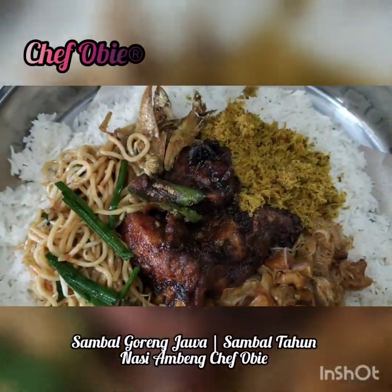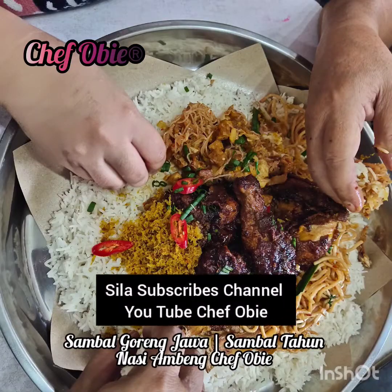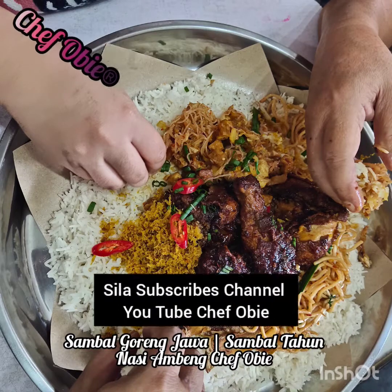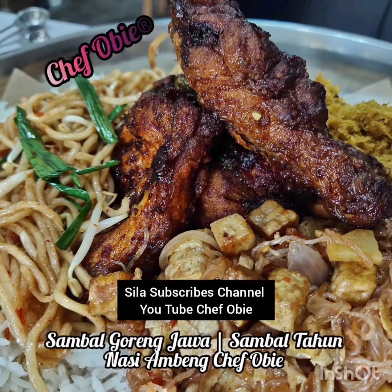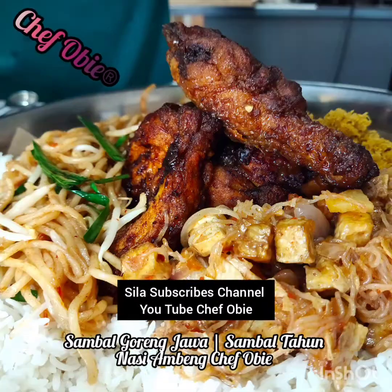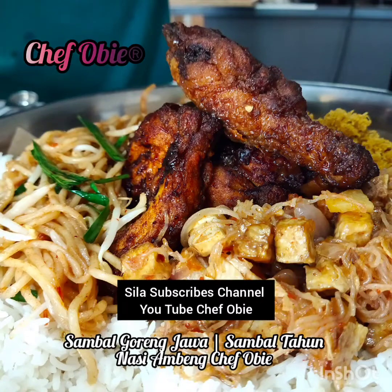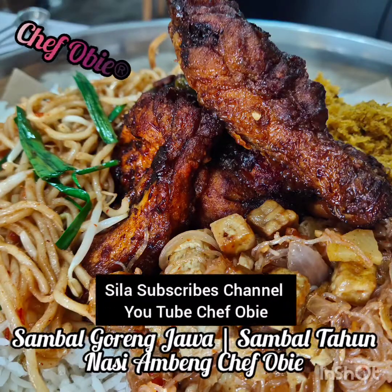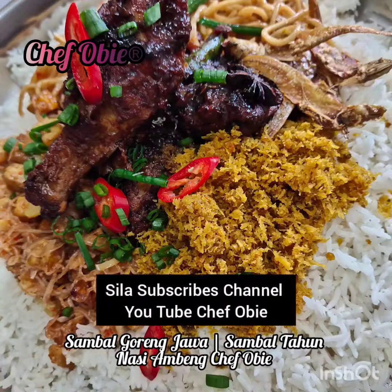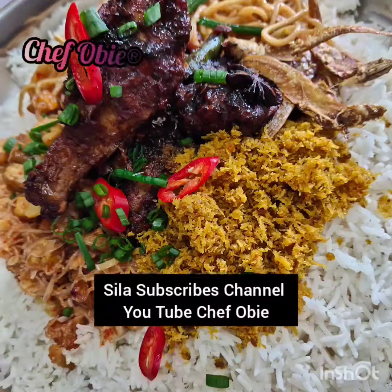Terima kasih kerana menonton video daripada Chef Obie. Sila subscribe channel YouTube Chef Obie untuk tidak ketinggalan info-info yang menarik. Terima kasih dan stay tune.